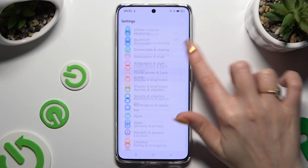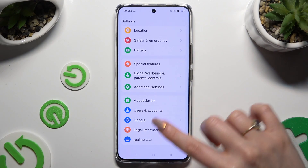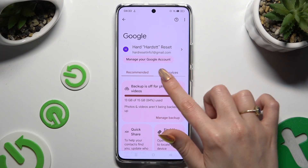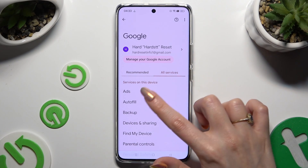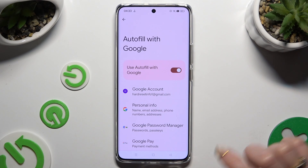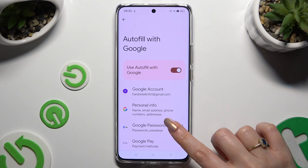Begin by opening Settings and scrolling all the way down to access Google. Then choose All Services, select AutoFill, AutoFill with Google, and then Google Password Manager.